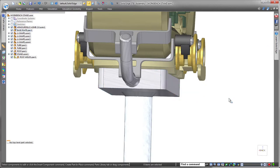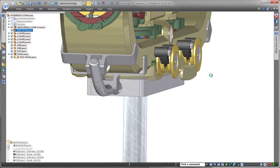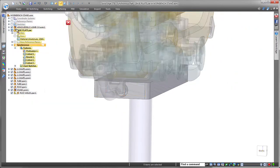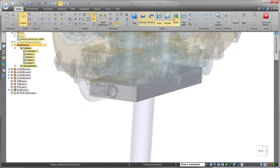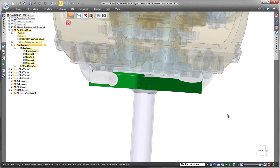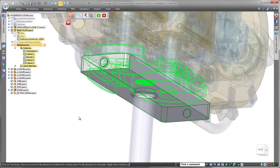Solid Edge specializes in providing all the tools you need to work on a part within an assembly. We'll activate the base plate part to implement some changes. Notice how Pathfinder indicates your active position within the assembly structure. Here we want to remove material from the base plate to ensure a tight fit between the stand and robot chassis. We'll subtract material using the bottom of the chassis.